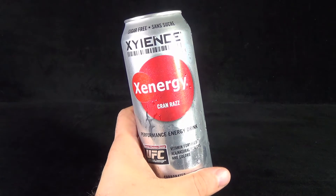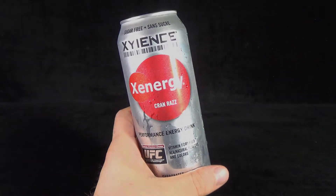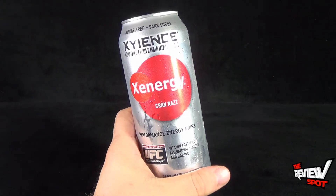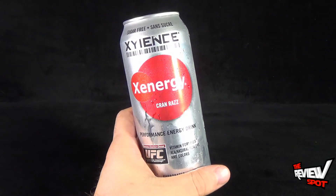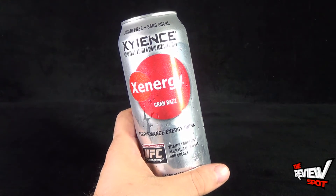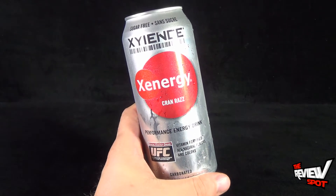Today's random spot, we'll be having a look at the Zen Energy Cran Raz Performance Energy Drink. Not only is it sugar free, but it is the official energy drink for the UFC, the Ultimate Fighting Championship. It's vitamin fortified, all natural flavors and colors, and it is also carbonated, as indicated on the can.